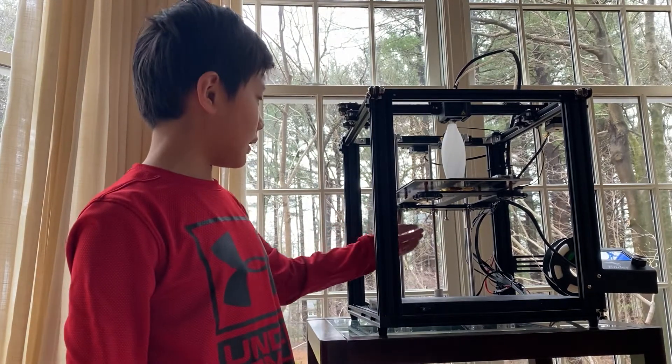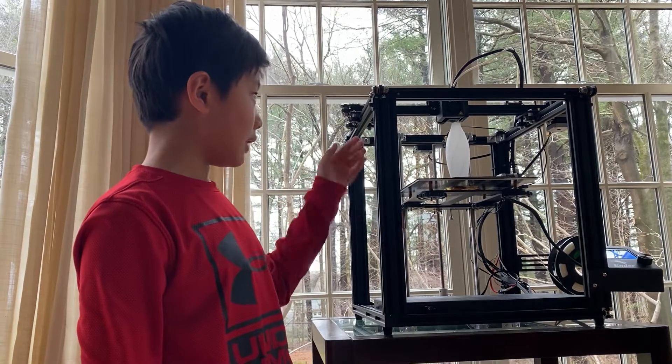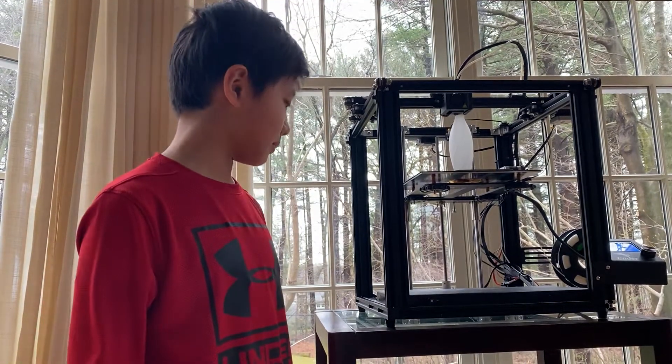This is basically how it prints: this thing — the work plane — starts up here and goes down. The nozzle just moves around on the X and Y axis.